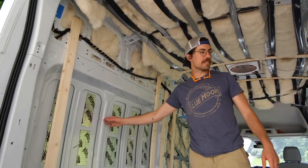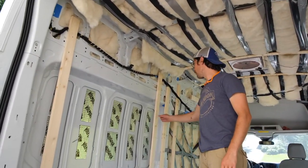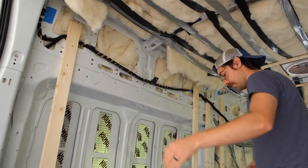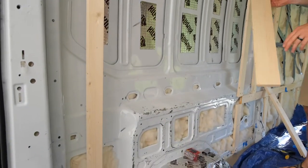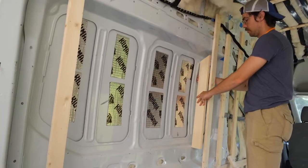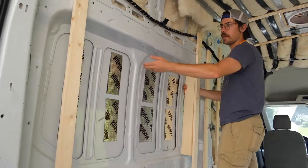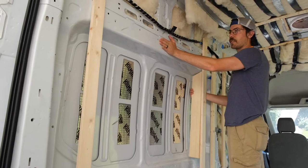After installing our furring strips, we moved on to installing the two bump outs for the head and foot of our bed. We did this because we wanted to install our bed perpendicular to the length of the van and we needed several extra inches to make sure that the bed would fit that direction. Because there's only one layer of metal behind the bump outs, there's no way to screw the bump out panels in place without screwing through the side of the van, so we had to get creative.